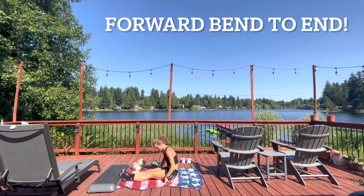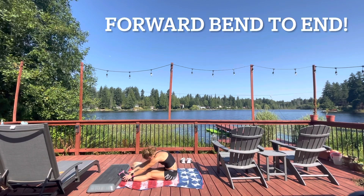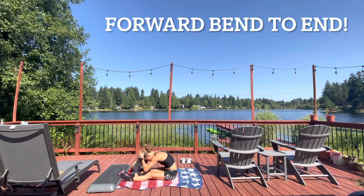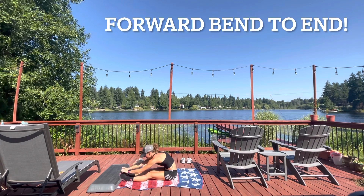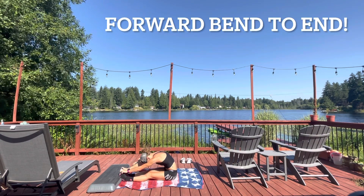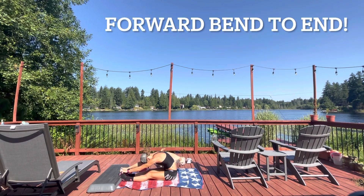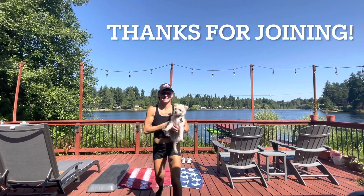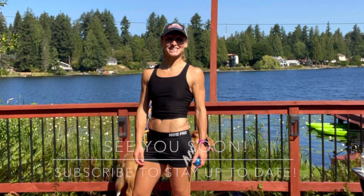Come into a forward bend to wrap this up. Thanks for joining me today — I've been taking the whole week easy after a big race last weekend and we're heading into a new training block, so I hope to take you along that journey with more short, sweet summer series videos. Hopefully you're staying strong and healthy and conquering all your goals this year. Bring it up slowly out of that forward bend, stay hydrated, fill your body with healthy foods, and get plenty of sunshine. See you again next week — subscribe to stay up to date on all my new sessions. Have a great day!